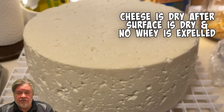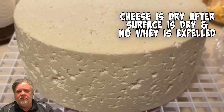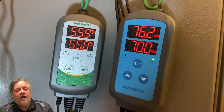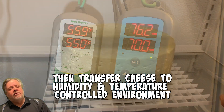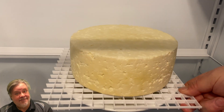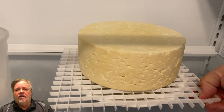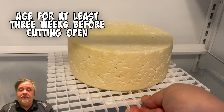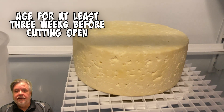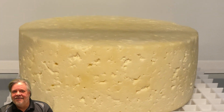Then it goes into the cave, which I maintain at 55 degrees Fahrenheit and about 70-75% humidity. The caerphilly will age for a minimum of three weeks - you can cut it that soon, which is one of the nice things about caerphilly; it's ready pretty quickly. Or you can bring it out a couple more weeks for a little more flavor, which is what I intended. I'm planning to open this one at five weeks, and there's a tasting video at the five-week mark - the link will be in the description below.